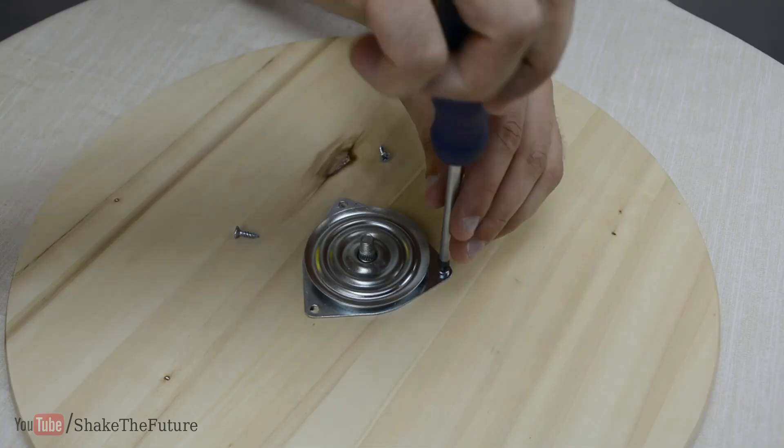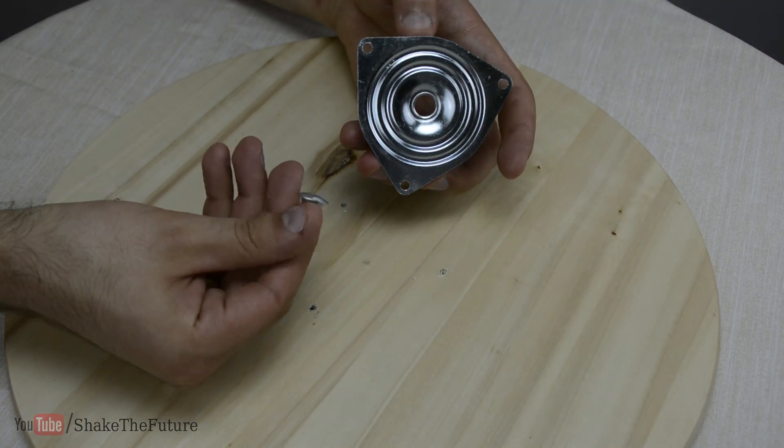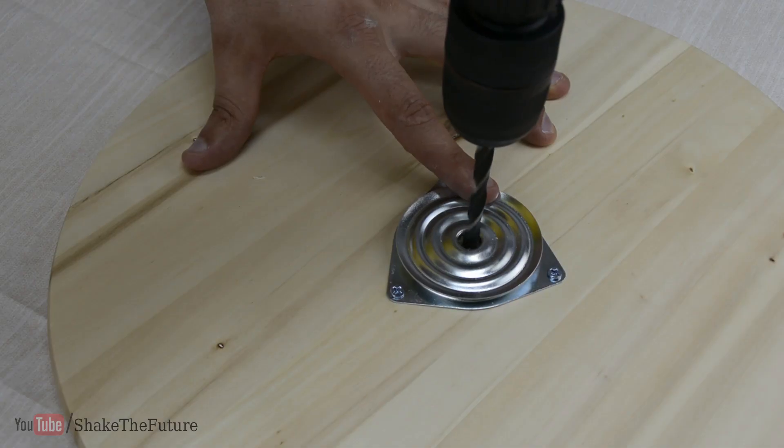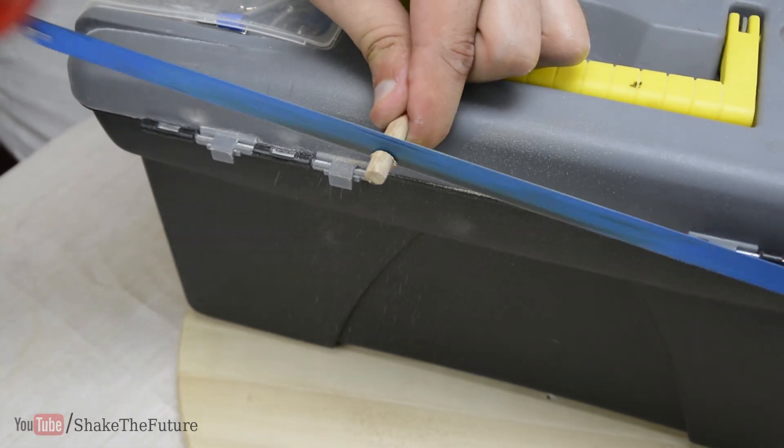I took off the bearing to remove the screw, then I put it back and drilled the hole in the middle. I made a wooden dowel from a paintbrush as I didn't have any dowels lying around.